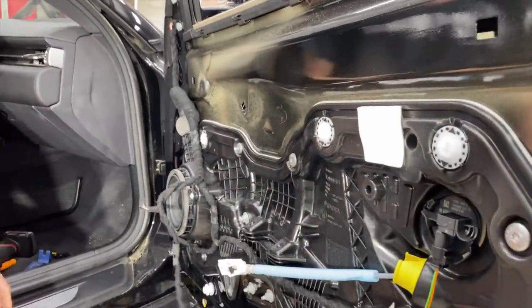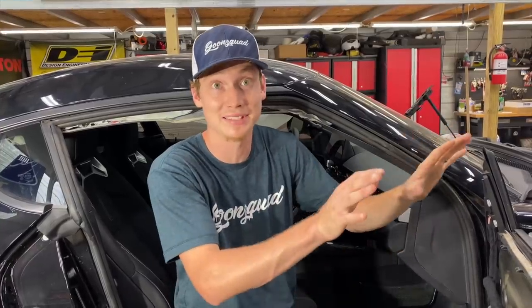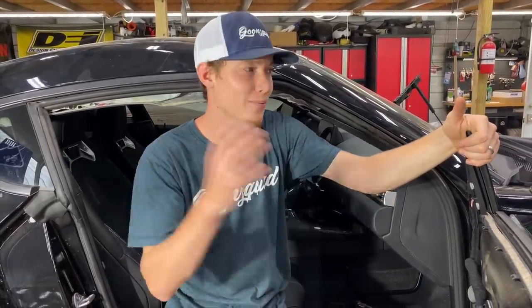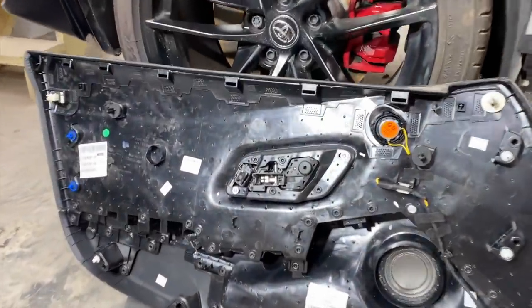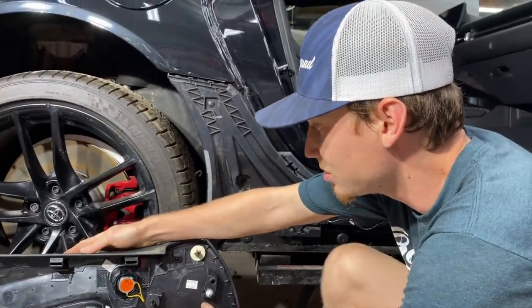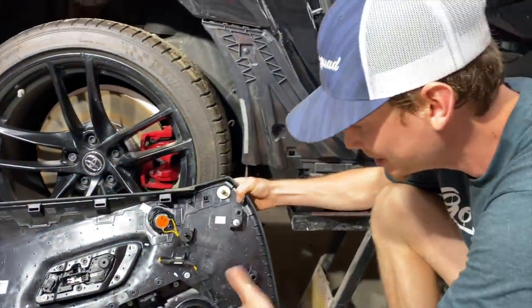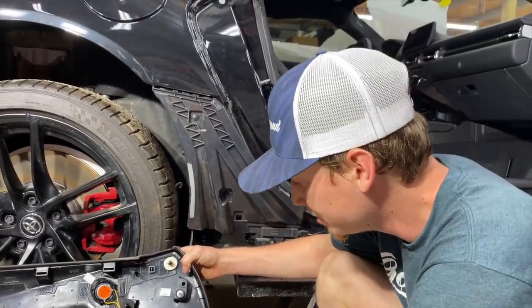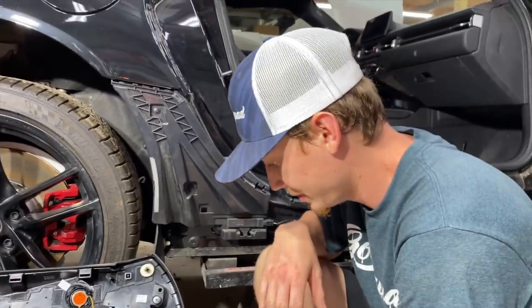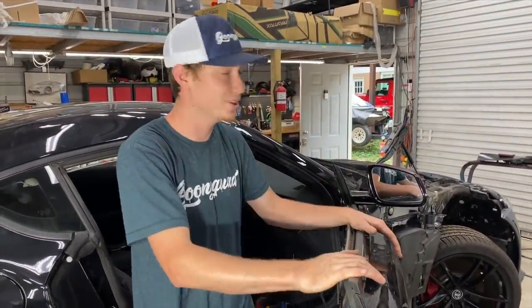We just popped off this door panel and we just received some good news — the paint booth is available. We should go ahead and pause on the door work and jump on that because that's the number one priority right now. It is kind of late in the afternoon and it's probably going to take an hour or two. Look at the back of this Supra door panel — there are a bunch of holes in it, probably for weight reduction. The whole thing is plastic with just a little bit of fake leather wrapped around it. It was actually pretty simple to pop off: start with the door handle, make sure there are no speakers, unbolt the bolts from the bottom, and just unclip it. We're going to go ahead, load up our hood and fender in the truck, and head to the paint booth.